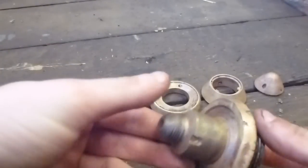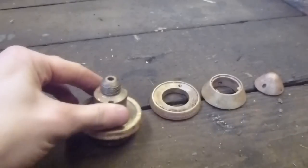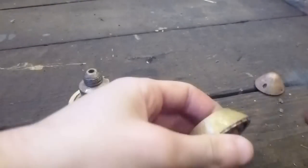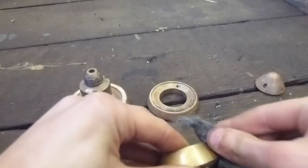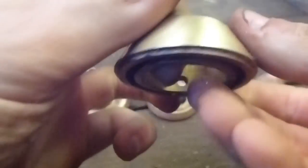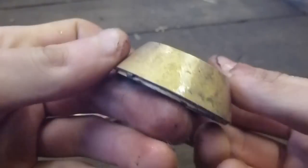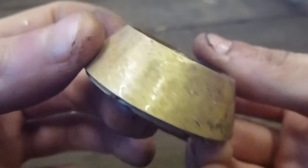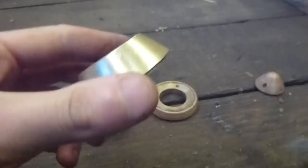Now you've soaked them in brick cleaner for about 20 minutes, you'll notice they've gone a bit of an odd color — that's pretty normal. The next step after soaking is to get some steel wool or wire wool and then go around the edges and completely polish the whole fuse so it comes to a nice shiny color rather than the dull color. Dull... shiny. Dull... shiny.